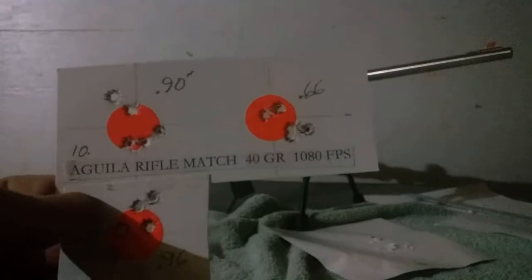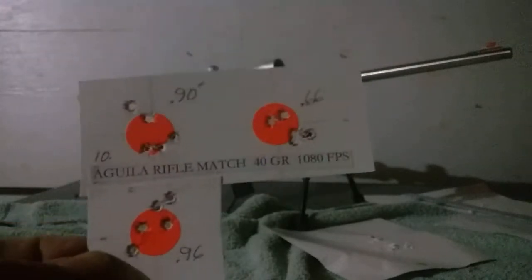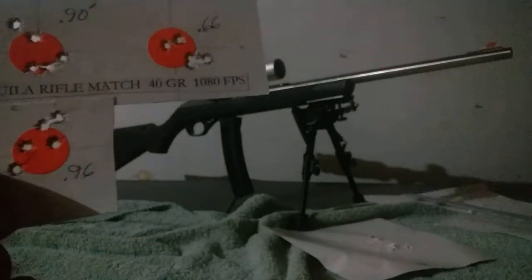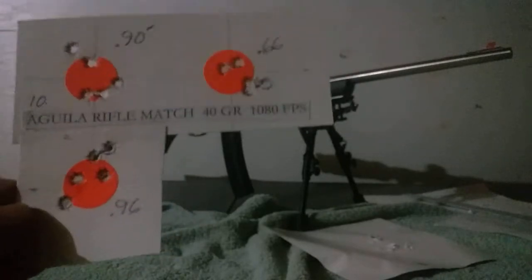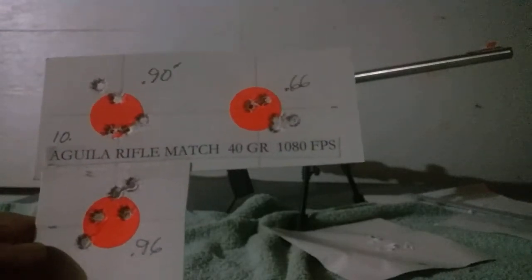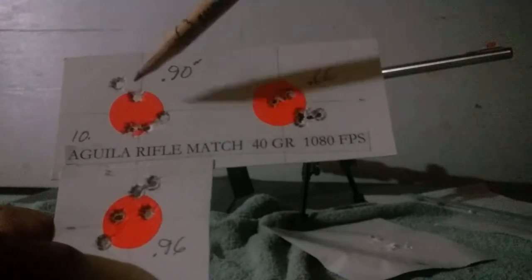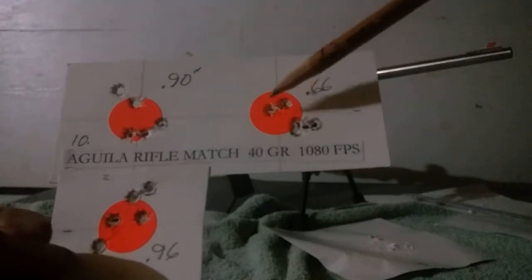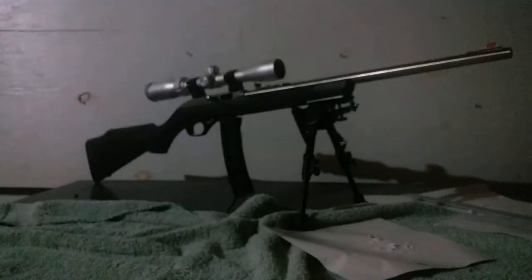I also bought a box of Aguila Rifle Match competition rounds, which cost about a dollar to a dollar fifty more than the Super Extra or Solid Point. That didn't do as well — by that point I had stopped the warm-up routine and just started shooting. First target was 0.9 inches, second was 0.66 inches, third group was 0.96 inches.